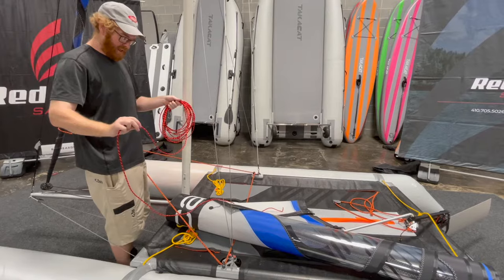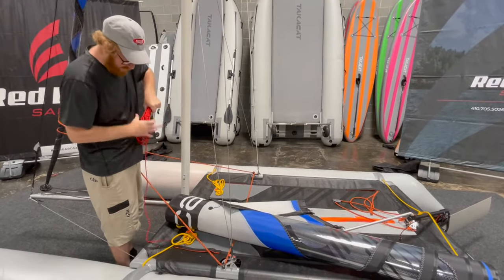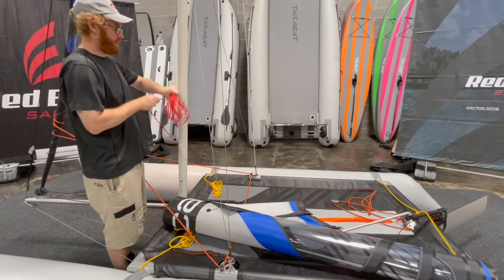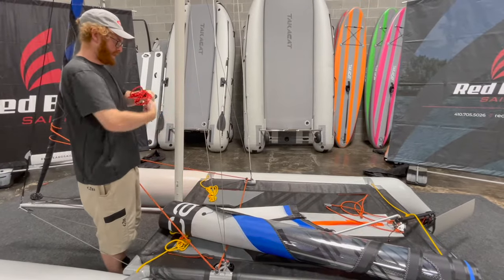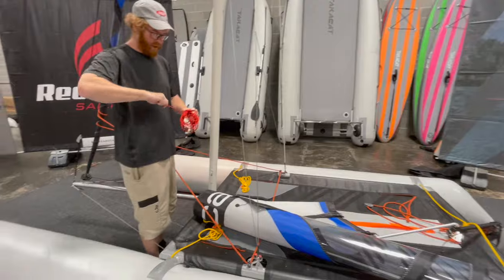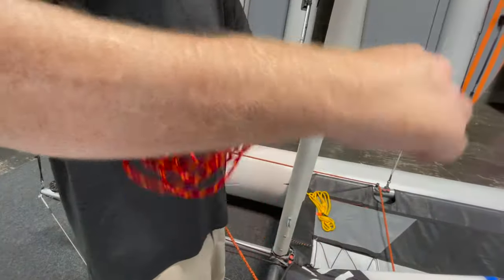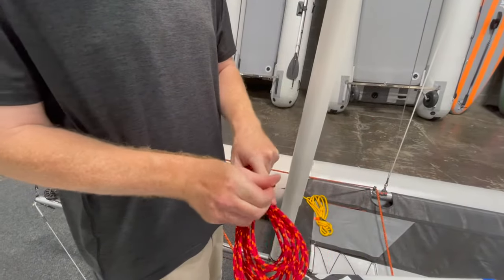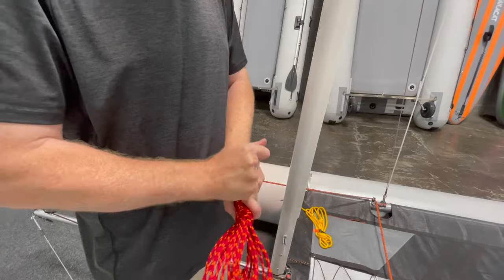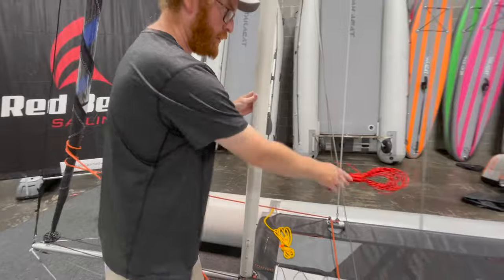Once you get to about here, you've got about two feet of extra line — you just wrap this around. Try to lay the line flat instead of just twisting it. When you get down to this last eight or ten inches, you put your finger underneath, and then pass that end — they call that the bitter end — underneath that little gap that you made. That'll keep the lines tidy but easy to release next time you use the boat.